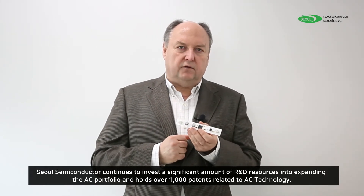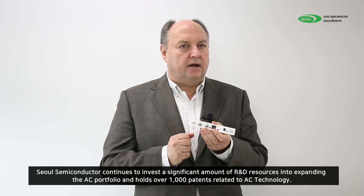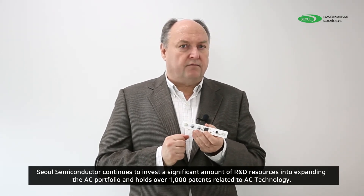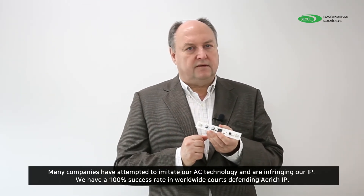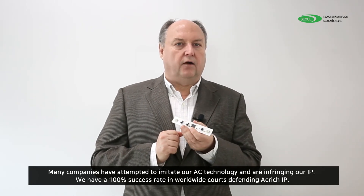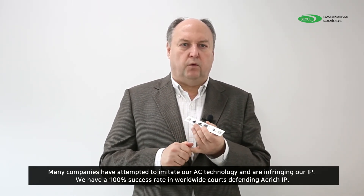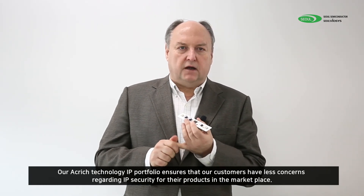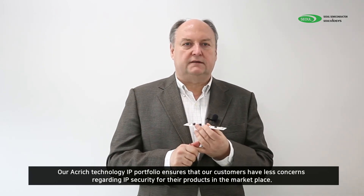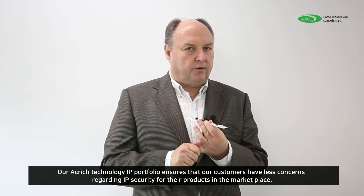Sol Semiconductor continues to invest a significant amount of our R&D resources into expanding our AC portfolio, and we have over a thousand patents related to AC technology. Many companies who attempted to imitate our AC technology are infringing our IP. We have a 100% success rate in worldwide courts defending our AC technology. Our AC technology IP portfolio ensures that our customers have fewer concerns regarding IP security for their products in the marketplace.